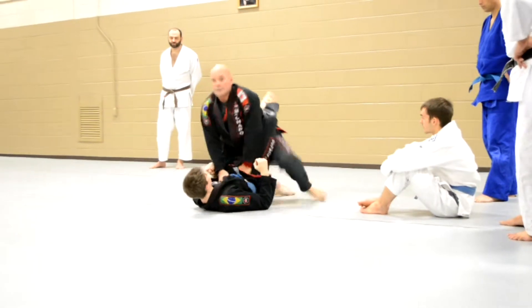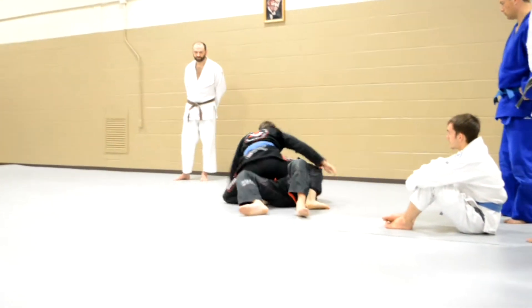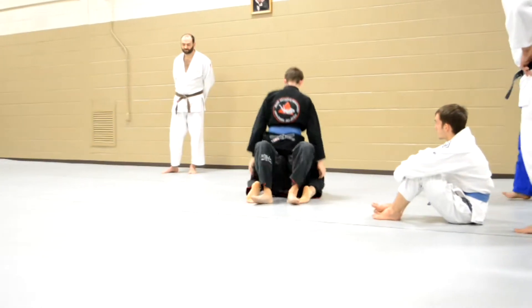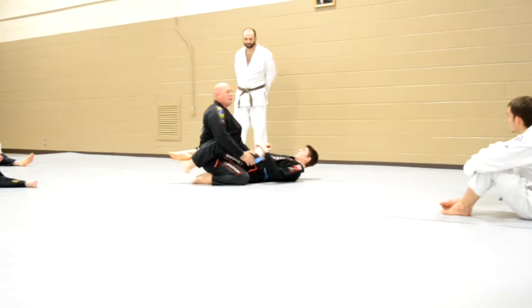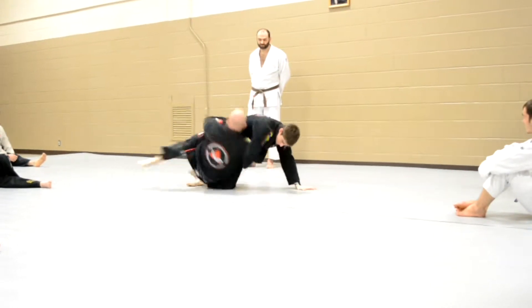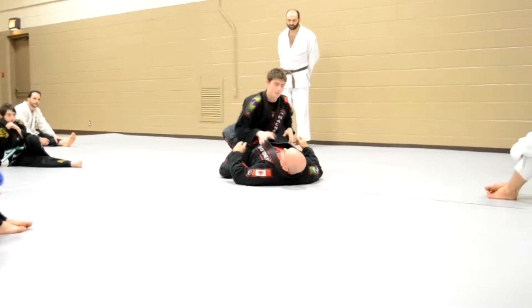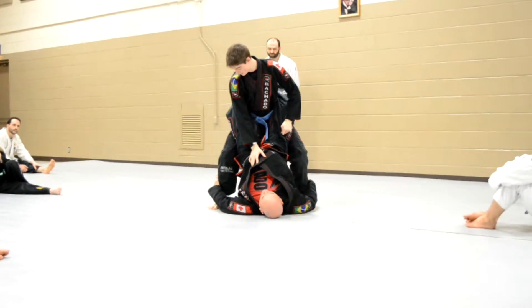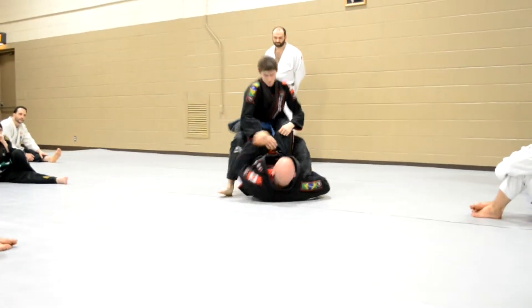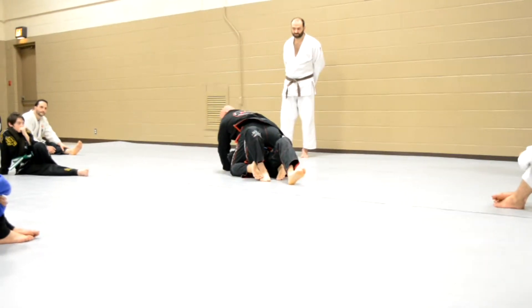I'm going to stand up. He's going to sweep. I'm going above the wall. He's going to sit up and sweep. I'm going to elbow escape. He's going to stand up. I grab his ankles, I pull my hips inside, I push my knees up. Try to move on to the top. I come up.